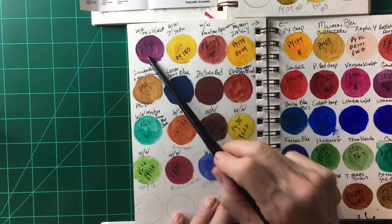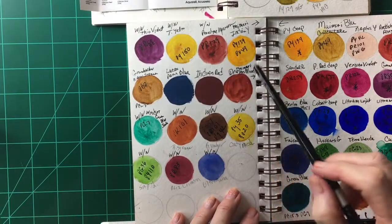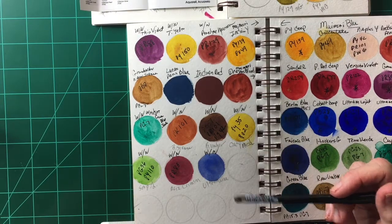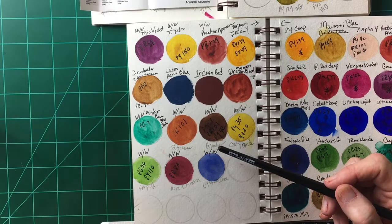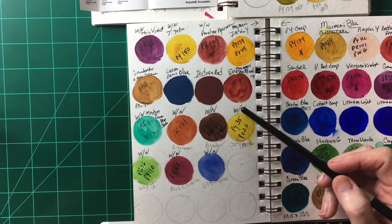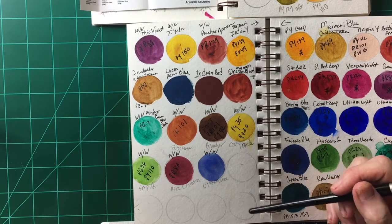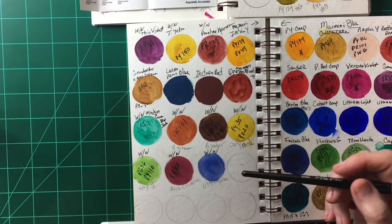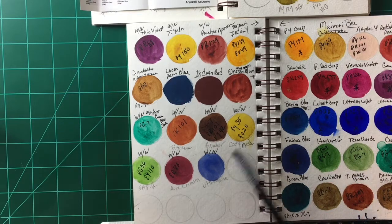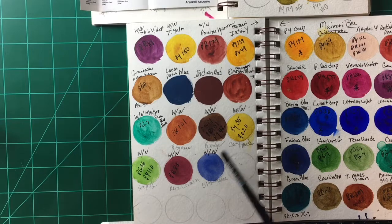These are some Winsor & Newton colors on my palette, but I'm not a big fan. Their pigments just seem weak to me. I have a travel kit with Winsor & Newton that I rarely use and I'm actually transferring some of my other colors into that little palette. So I'm not a big fan of Winsor & Newton.